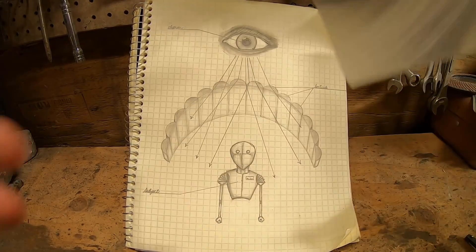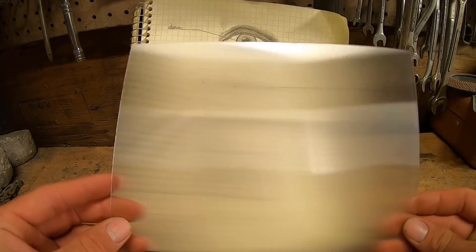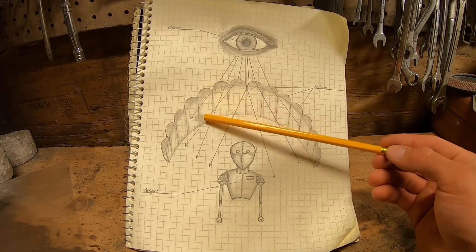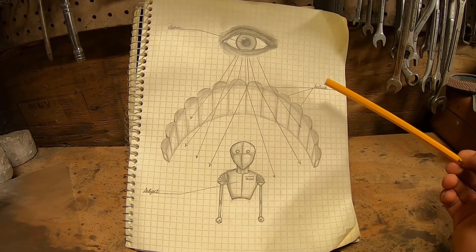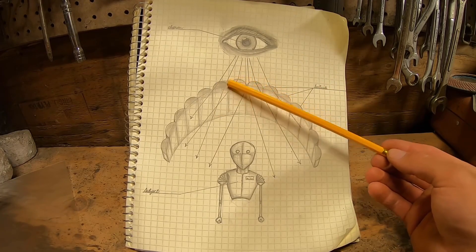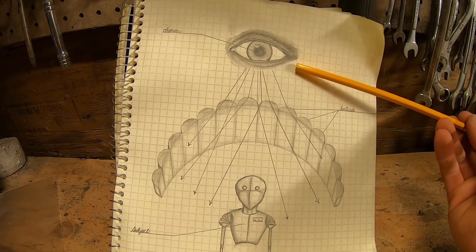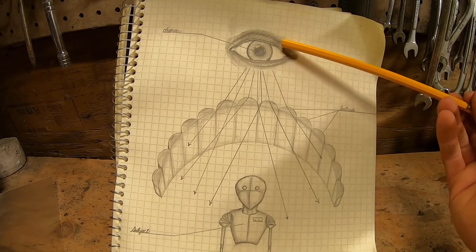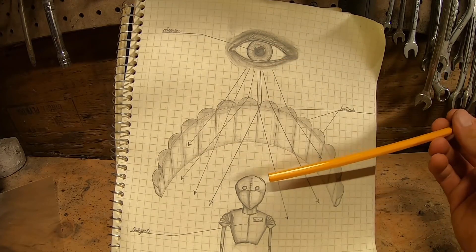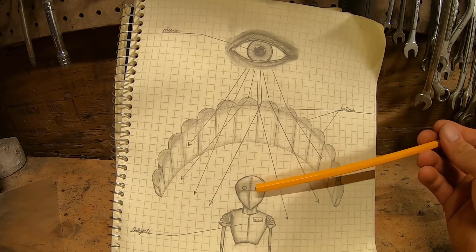These lenticular lenses are actually used most commonly in 3D imagery and those pictures that change depending on your perspective, like you'd see in a haunted house or that bookmark you had in elementary school. The plastic is just a whole bunch of individual lenses on a very small scale, all running parallel to each other the length of the sheet. Each one of these individual lenses is known as a lenticule — basically just a little convex lens. What our lenticular sheet does to make our little person seemingly disappear is it takes the photons from either side and scatters the ones coming from him.